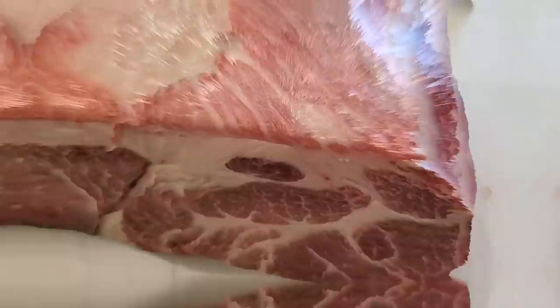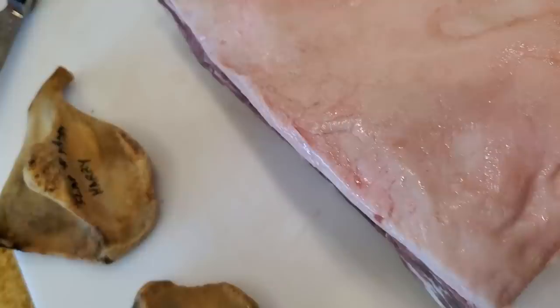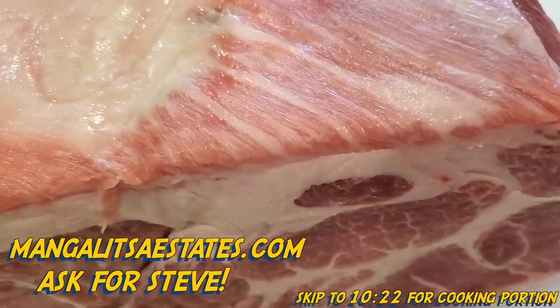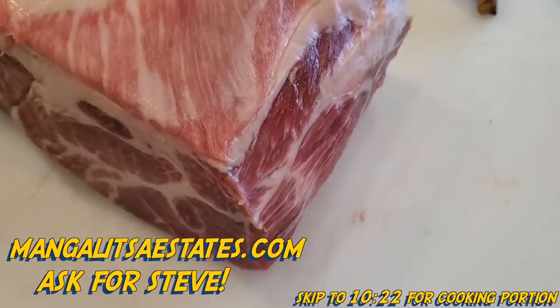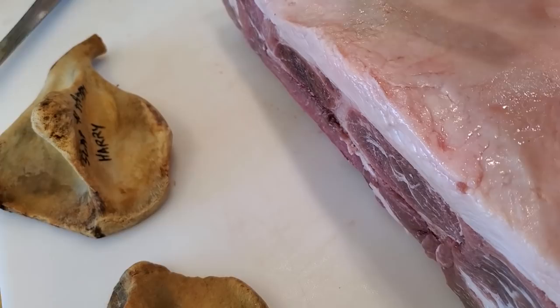Steve from MangalistaEstates.com sent me these pork butts. I placed a large order for pork butts, spare ribs, and pork belly. You can see from the cross section the marbling is absolutely fantastic on the Mangalista, and you can see the striations on the top. This is known as the Kobe beef of pork. We're going to do a special hybrid cook today — half of it with an injection like a competition style, and the other half with just no seasoning so I can taste the actual pork.